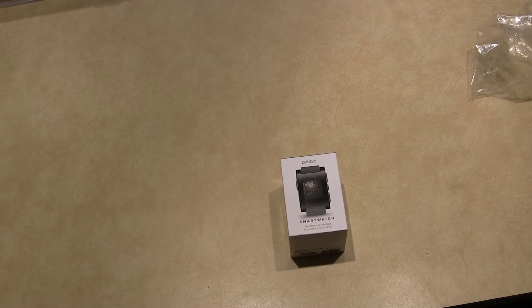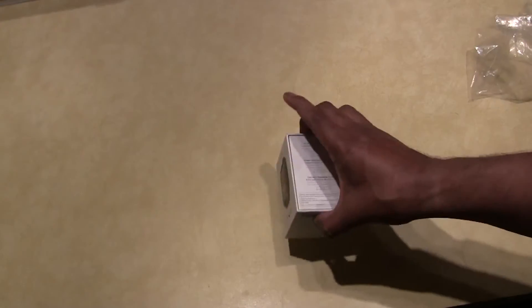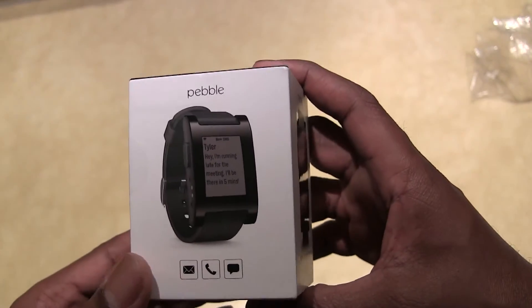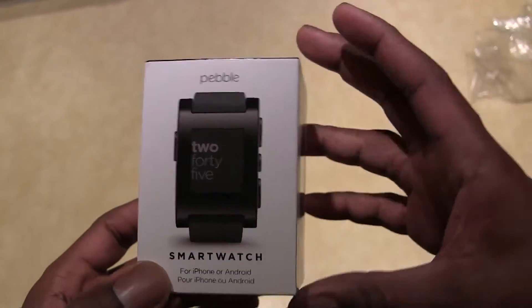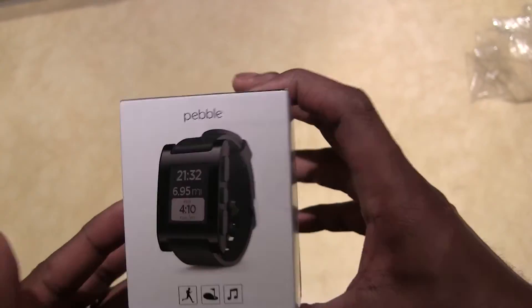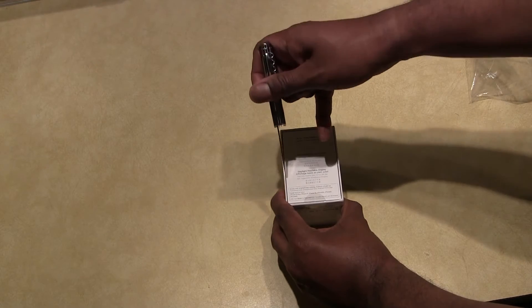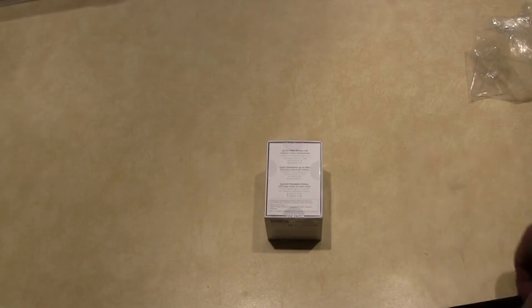I still have to put this in the envelope and send it off to return it. But here it is — Pebble Classic — and it really is a good product. I'm actually glad I got a replacement because the one I had, I never did really get the seven-day battery life that is advertised. A lot of other people were able to get it, so I'm hoping this one will live up to that. Let's go ahead and break the seals.